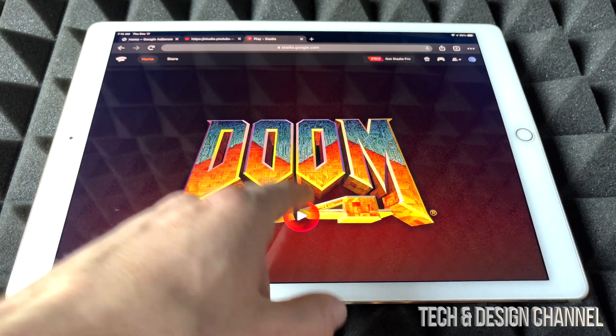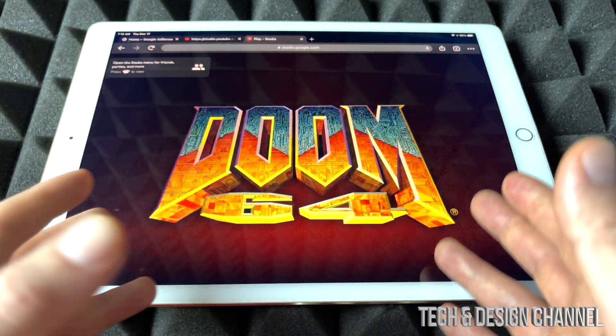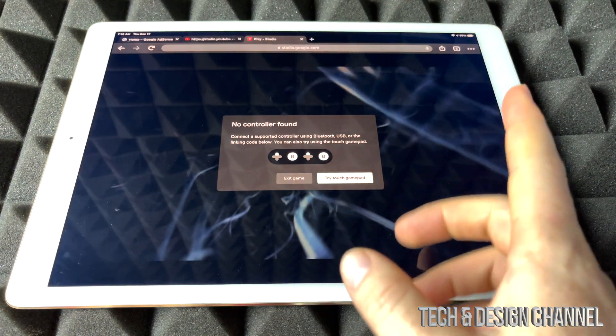So let's just start with Doom. Now just a quick warning — touch itself is not going to work. So right now we can see this. Try the touch gamepad — not going to work. So don't even try it.